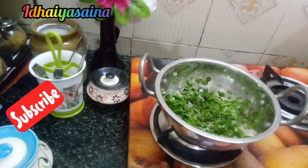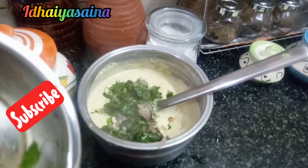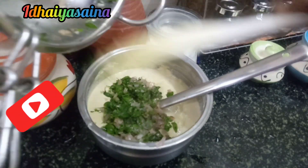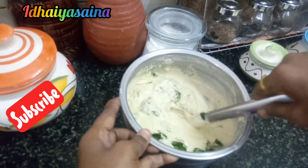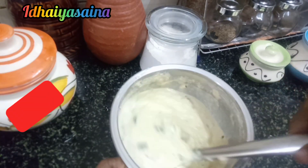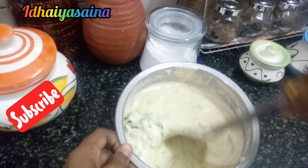Put the lid on. Mix with the lid on. Keep the lid on, then add your approval.